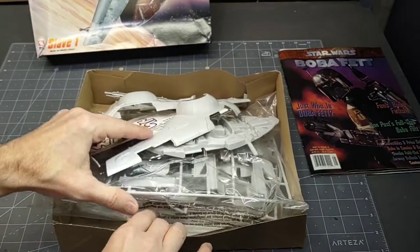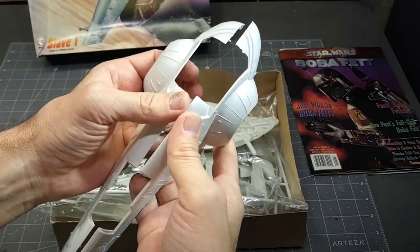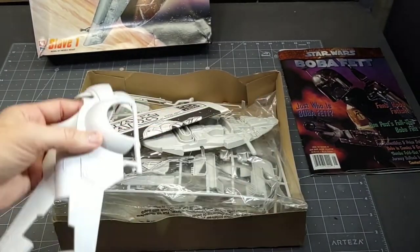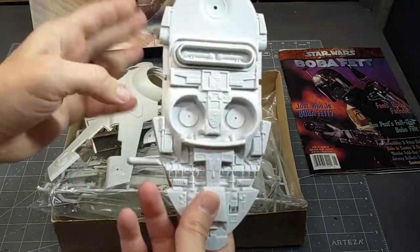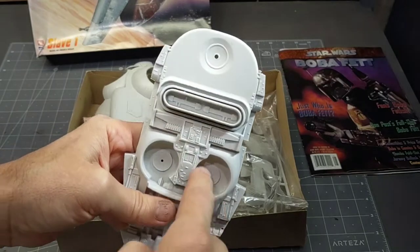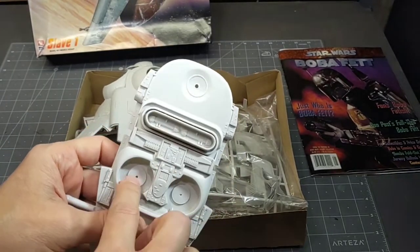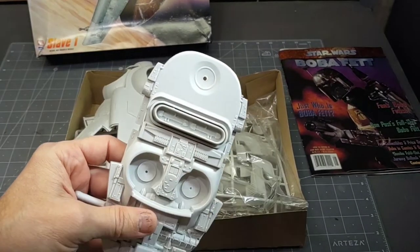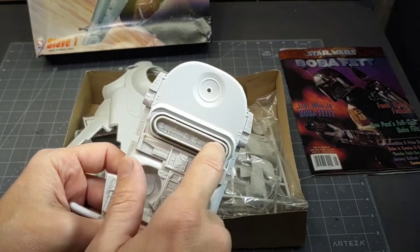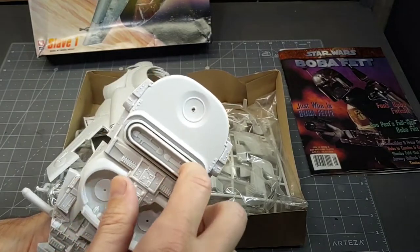I'm just going to be looking at the build. I know that assembling this and getting rid of that seam line that runs right down the middle will be a little bit of work. So I'll have to figure out the lighting. We'll have the three different engine lights and I'll have to figure that out - obviously we'll have to cut those away. Just some LEDs in there. And then up here I'm not sure - maybe some strip lighting. I might have to cut away that whole section in there.